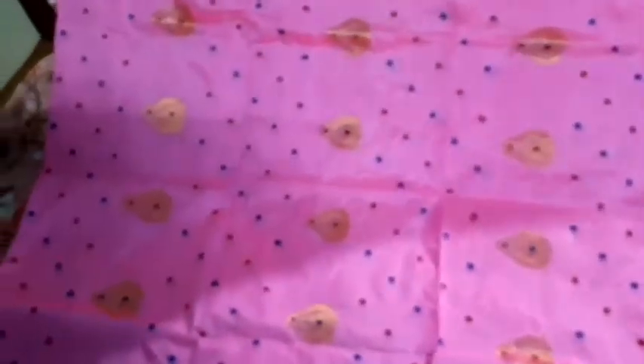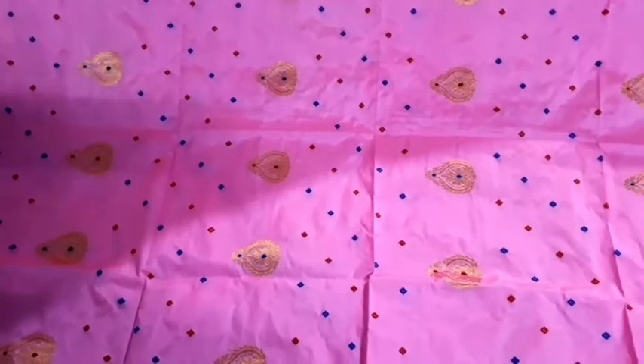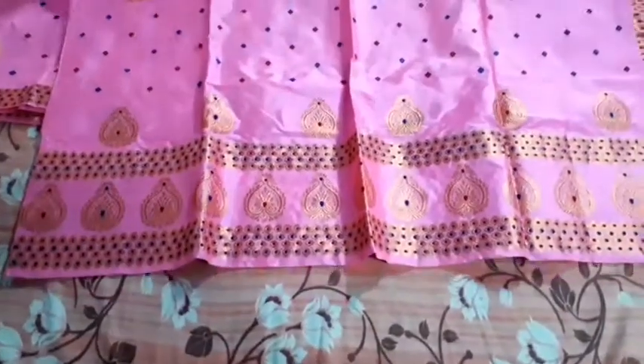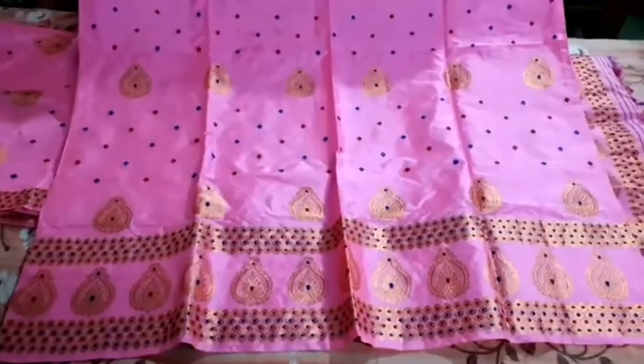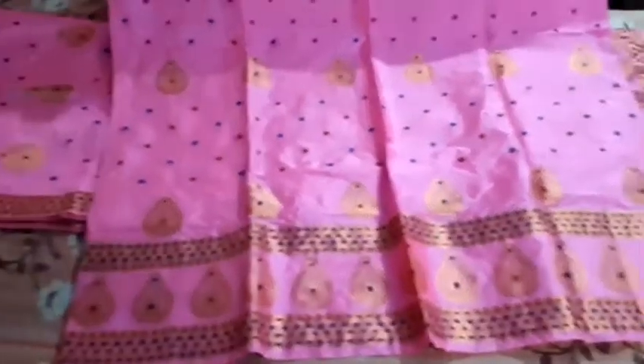It's a beautiful color — golden blue and red. This color is a very interesting color, so we can look at the color. This color is very unique, baby pink — my favorite color.